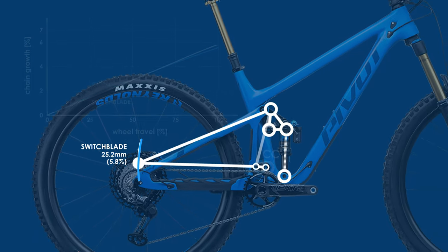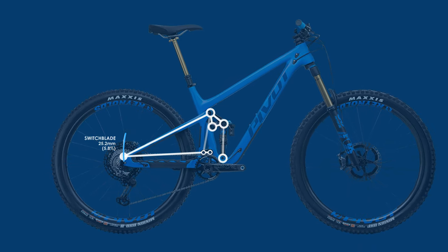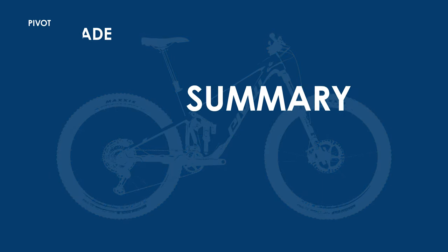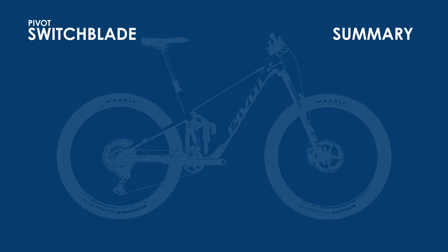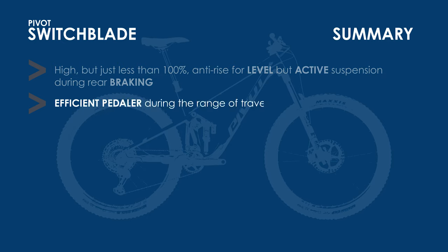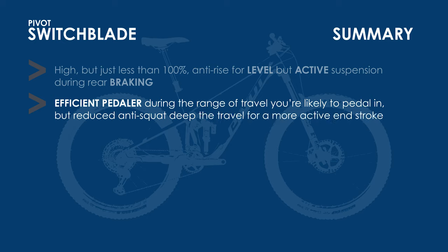Overall, I wouldn't say these are radically different bikes when it comes to these metrics. The anti-rise is high on both bikes and will keep them level and composed during rear braking. Having it just less than 100% means the suspension won't become ultra-firm under braking and will still be able to maintain traction with the ground. The pedaling characteristics of both suspensions follow a very similar trend, with high efficiency during the first 75% of the travel, and then improved plushness during the last 25% of the travel — these bikes should pedal very efficiently with no pedal bob.